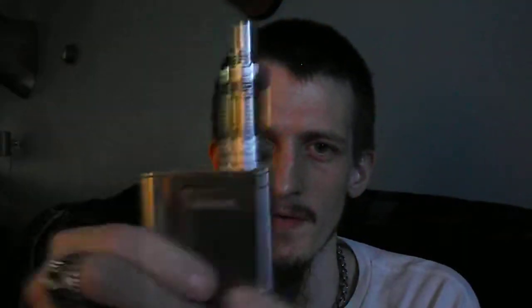I know a lot of you like it. It has this big clicky button that lights up any LED color you want, it slides off, dual 18650, nice stainless steel finish — really really nice, true stainless steel. It won't wear off like the Cuboid from Joyetech.